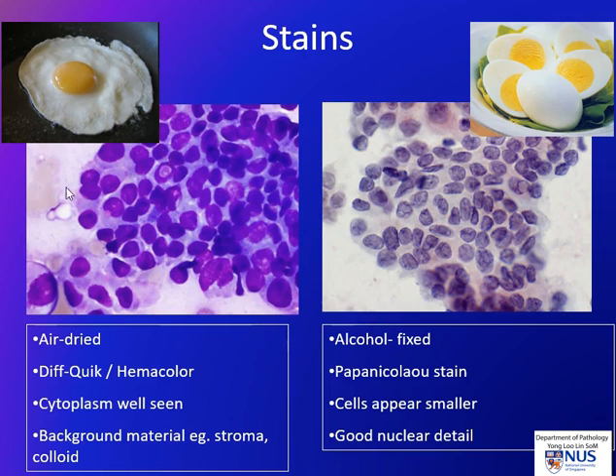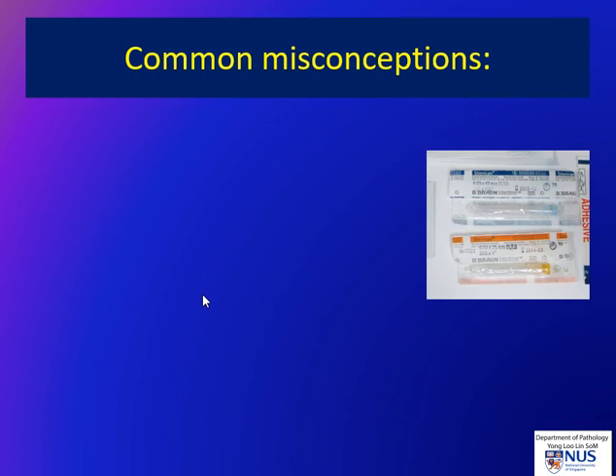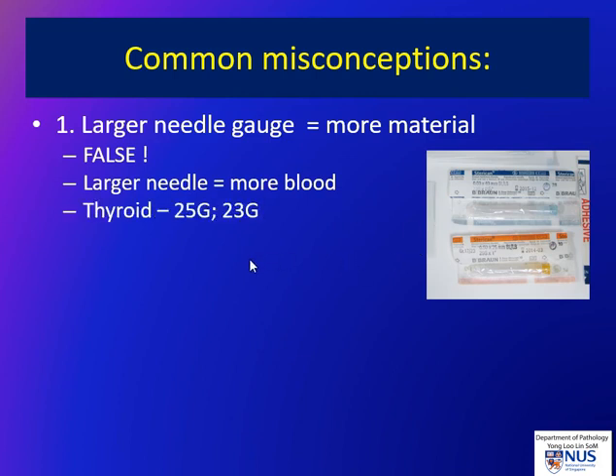The Romanowski stain is what we assess for rapid on-site evaluation. Now a few technical tips — there are some common misconceptions with regards to the actual FNA procedure. First, that a larger needle gauge yields more material. This is not really the case. What actually happens is that when the needle is larger, you tend to get a more hemodiluted sample with more blood in the specimen. For thyroid, 23 to 25 gauge needles are good.